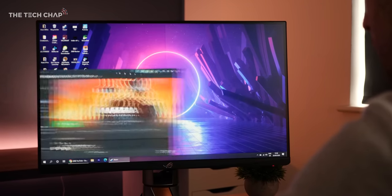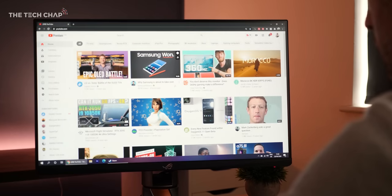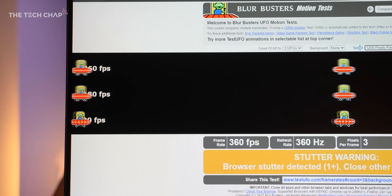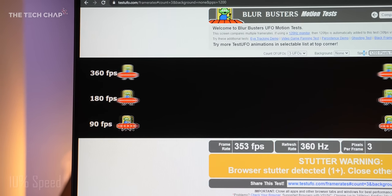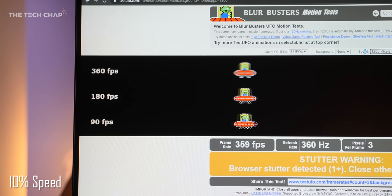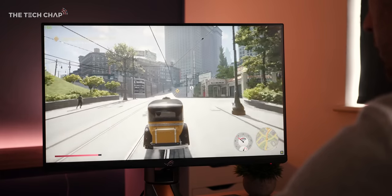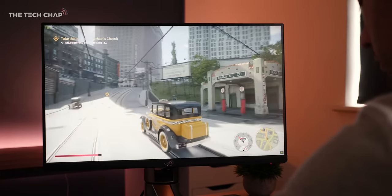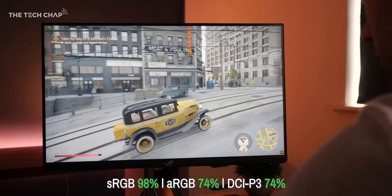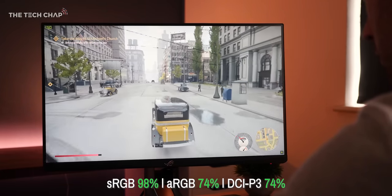Everything you do on the desktop just feels so much faster. But it's not all about that crazy refresh rate — the rest of this monitor is actually pretty great as well. With a fast IPS panel, 1 millisecond response time, NVIDIA G-Sync, ultra-low motion blur, and HDR, it also gets pretty bright, and colour accuracy is better than most gaming screens, covering 98% of the sRGB colour gamut. Although I probably wouldn't want to rely on this for any proper photo or video editing.